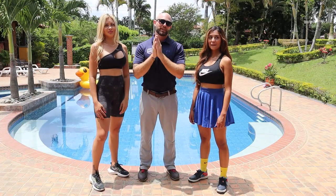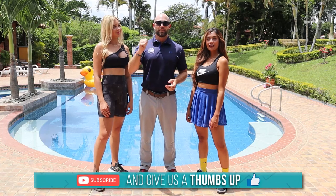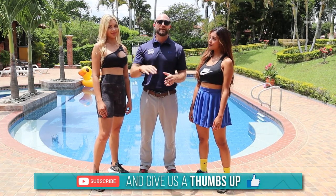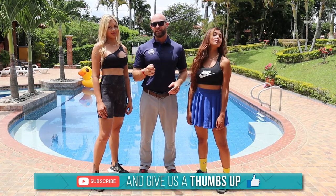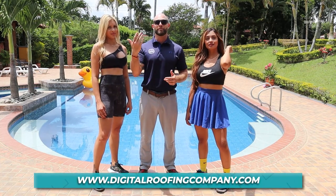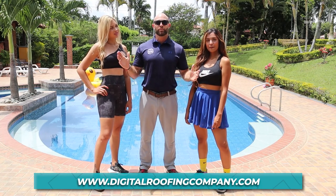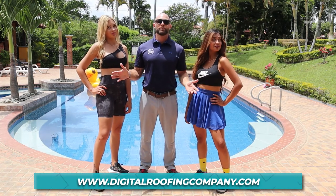Thanks a lot for clicking on the video and watching it all the way through. If you liked it, give us a big thumbs up — it really helps out the channel. If you haven't subscribed to Digital Roofing Innovations yet, scroll down to the red subscribe button and become part of the Digital Roofing Innovations family. Remember: Digital Roofing Innovations believes in using a modern approach with traditional values.